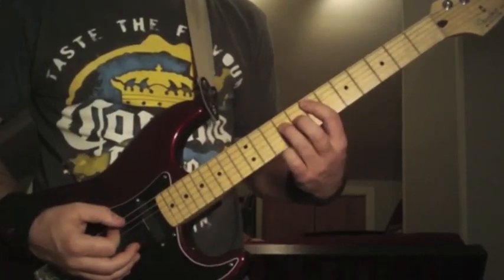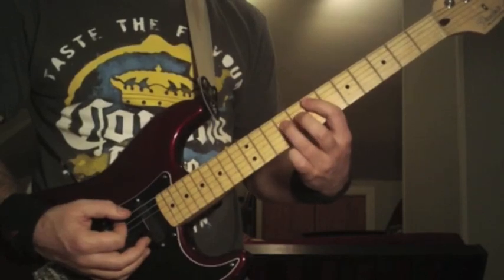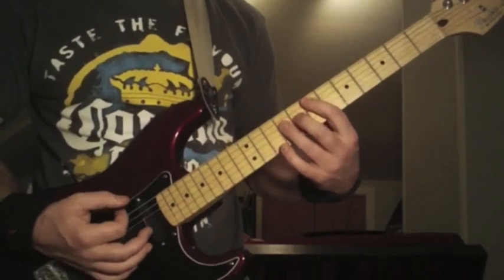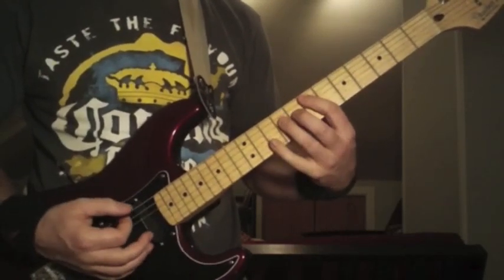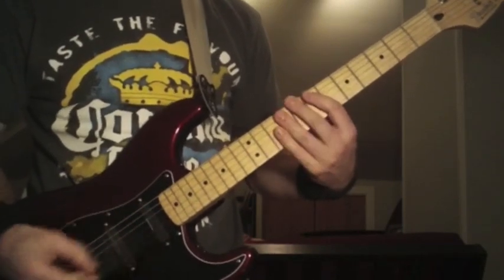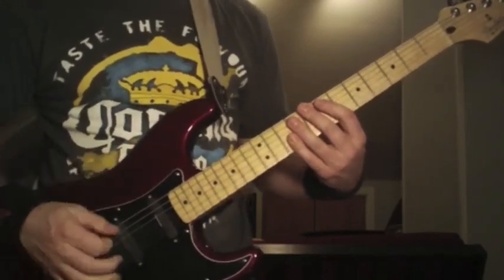It's going to start with a 7th fret power chord on the 5th string. You're going to use your ring finger and middle finger to go from the 9th fret to the 8th fret on the 4th string, and you're going to strum that twice. Down strokes — not just like this. And then in between, you're going to hit the open 6th string a lot of times.